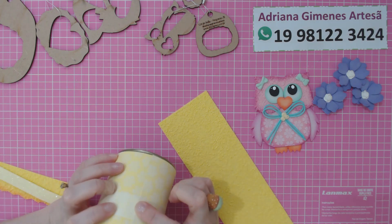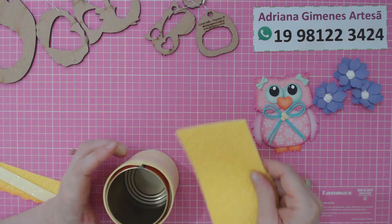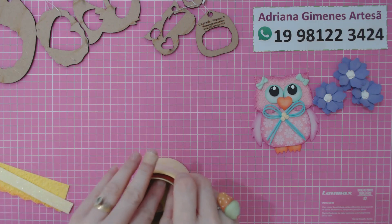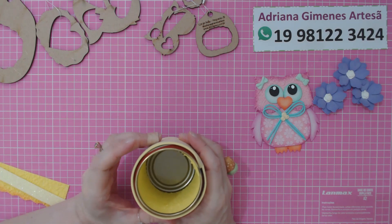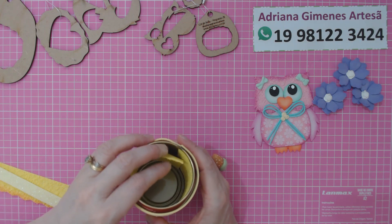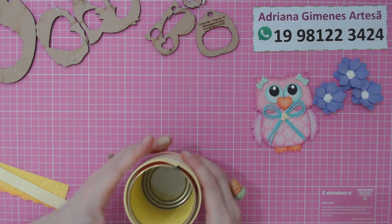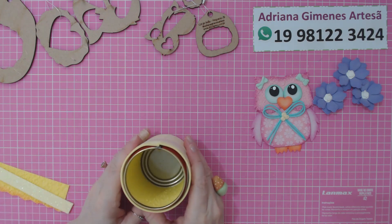Eu comecei a colar a parte externa aqui da latinha justamente na emenda da lata, e aqui dentro vou fazer a mesma coisa — vou colocar o EVA com a emenda bem nessa emenda da latinha. Eu vou virando aqui pra mim pra conseguir enxergar direitinho e acertando com o dedinho. Quando você for cortar a sua, vai achar que tá sobrando EVA, mas não tá — você vai apertando pra ele ir encaixando e não faltar EVA lá dentro. A emenda fica quase imperceptível.